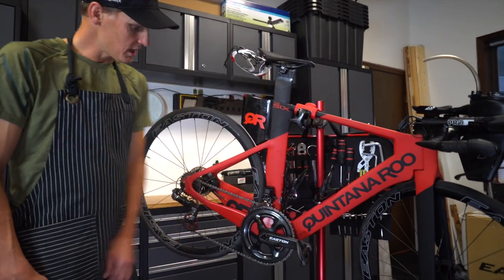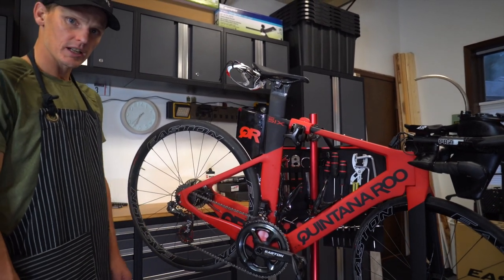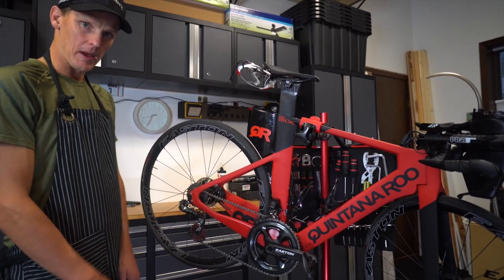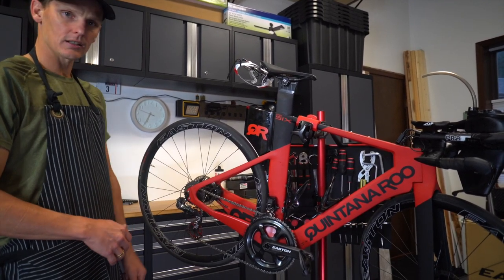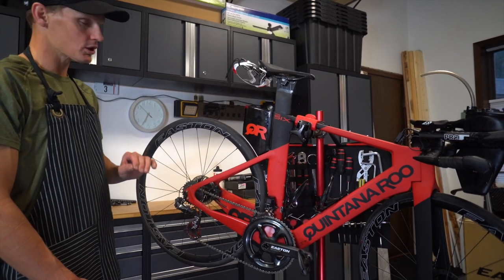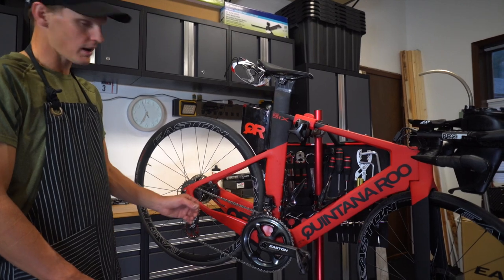This is an Easton EC90 SL crank with a power meter in it — the Cinch power meter. It's single sided but axle based, so it's super consistent. It works in any weather and it's Bluetooth and ANT compatible, so it works with any head unit you want. It is super light, so there's no weight penalty there, and the cranks are super stiff.